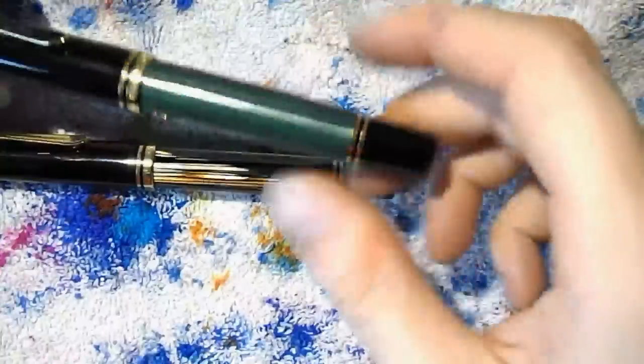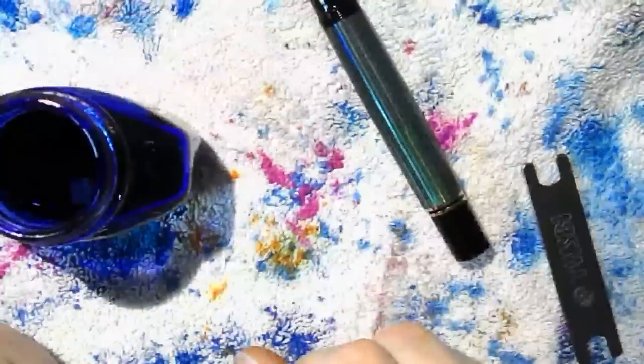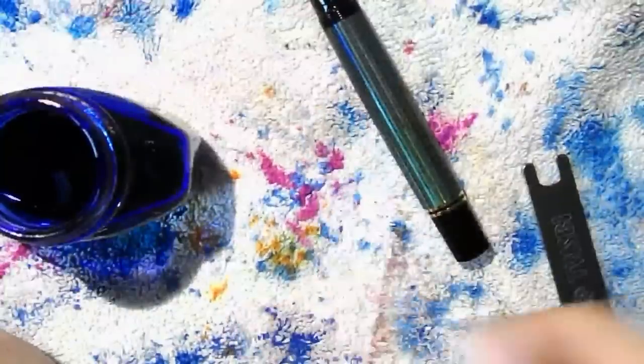Now I'll ink these up. This is Parker Quink. I fear I've already bored you to death, so I'll do the other one off camera. When I return, we'll do a writing sample. See you in a second.